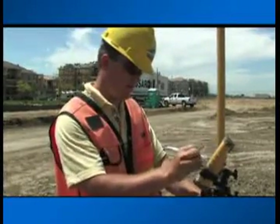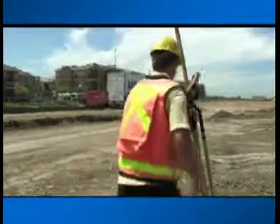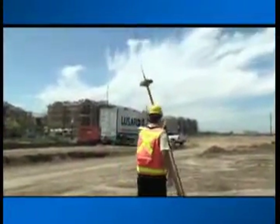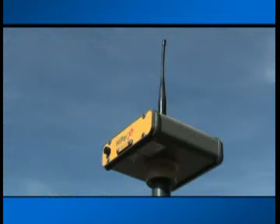The second hyper mounts to a carbon fiber pole along with an FC-100 field controller with optional Bluetooth wireless. Topcon offers a choice of radio configurations, and our Hyper XT also offers a built-in cell phone modem for fast and easy connection to your local network.